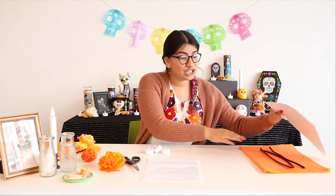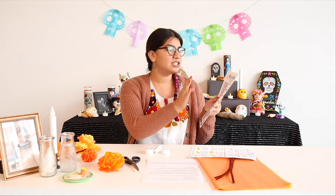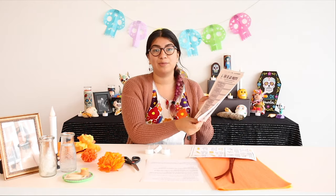Hi everyone, my name is Evelyn and I'm going to be teaching you how to start with your decorations for your altar. In your box you should have found some candles, some tissue paper with some pipe cleaners — we'll need that for making our marigolds — and some instruction sheets and a sheet you can fill out and talk about with your family, just some questions about the family members you want to remember.